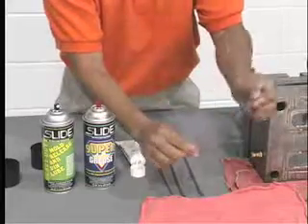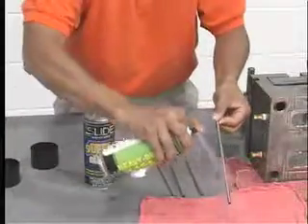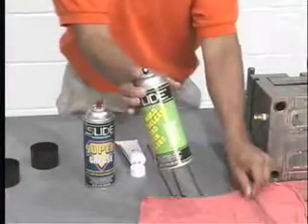Supergrease is safe for food applications and is colorless, eliminating mold cavity contamination issues. Then apply heavy-duty pin lube and grease to the front of the pin. Pin lube is also food approved and will not mark parts.